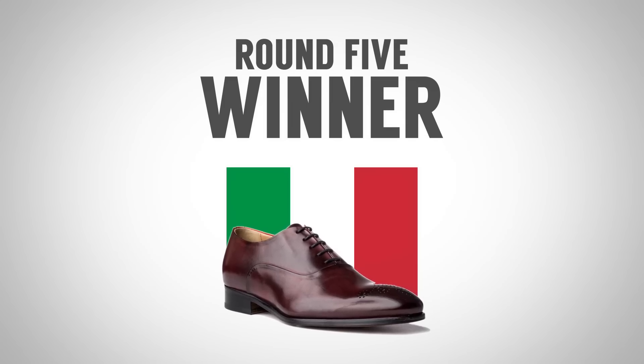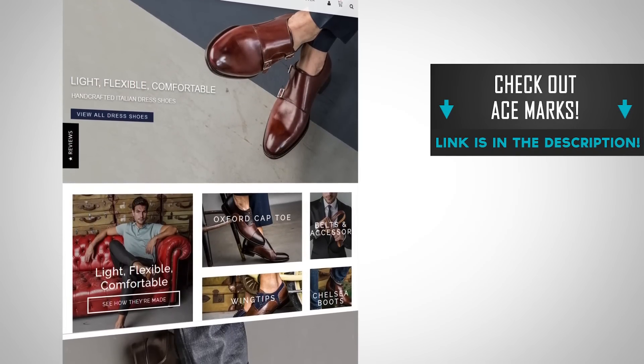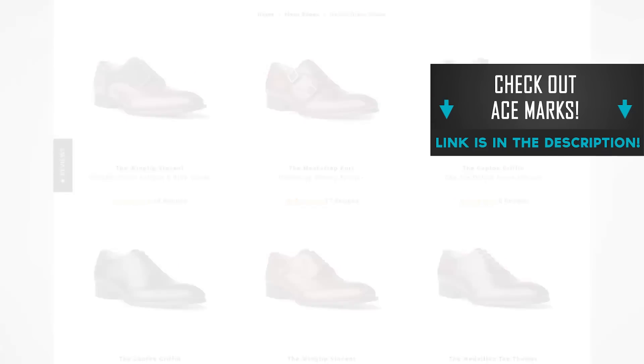And that is it. Today's fight is probably going to be contested for years and years. The Italians are going to say I definitely gave it to them, but I can see where the English and the Americans are coming from — they've got artisans in their countries making amazingly stylish shoes. Remember, gents, at the end of the day, you need to buy the right pair of shoes for you. I advocate you spend a little bit more to get exactly what you want and love, so when you wear it, you feel like a million bucks. You don't have to spend a million bucks to get a great pair of quality-made shoes. Use all the details I talked about in this video to find the right pair for you and go check out Ace Marks. I'm linking to them down in the description.